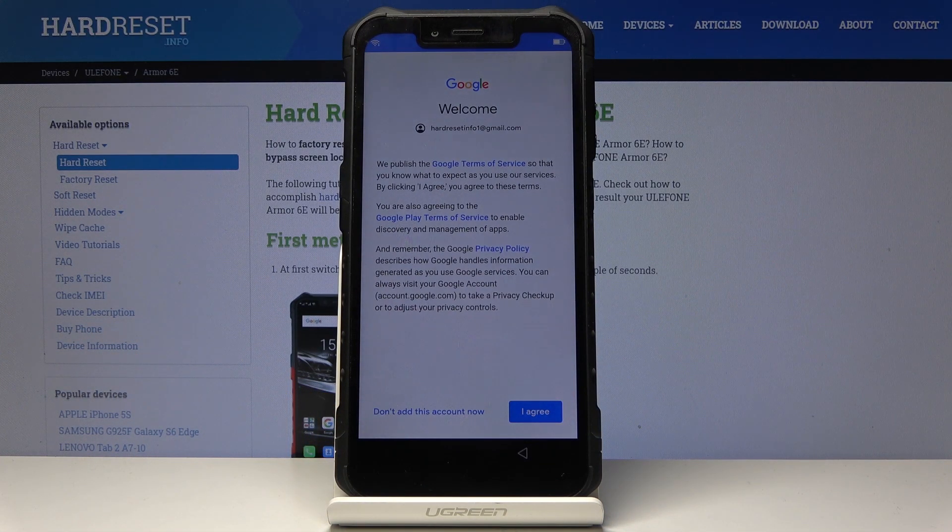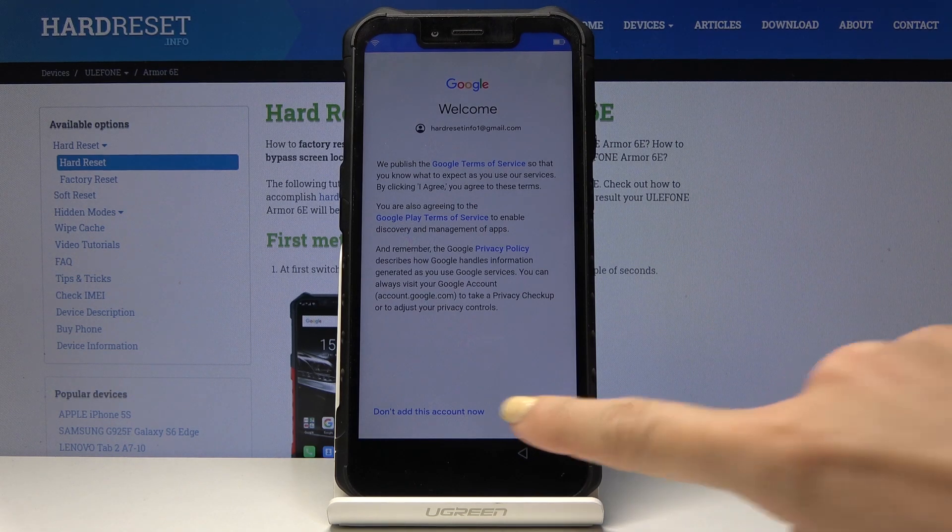Here you can agree to all Google Terms of Service, Google Play Terms of Service, and also the Privacy Policy, and click on I Agree.